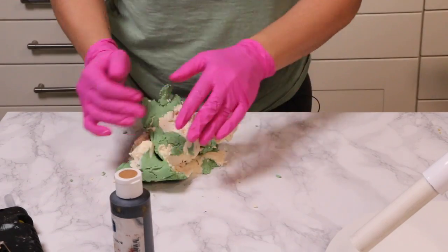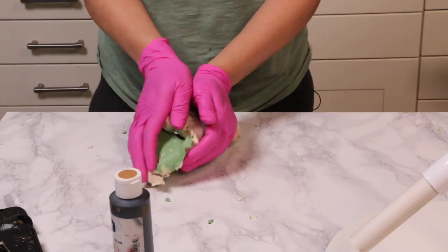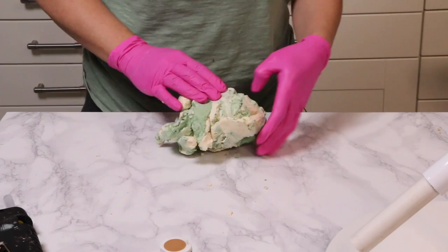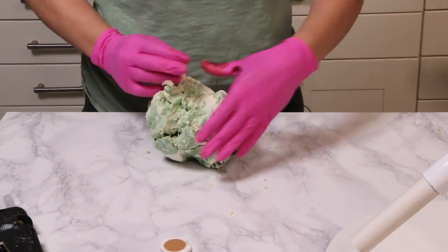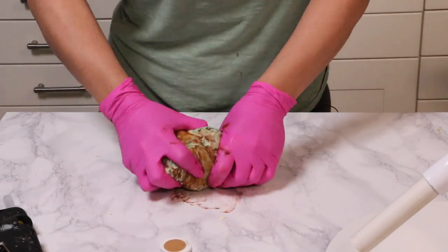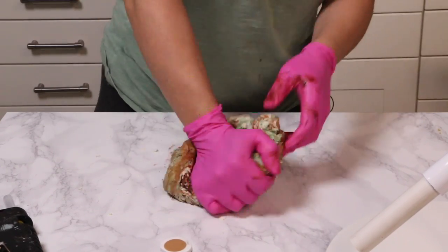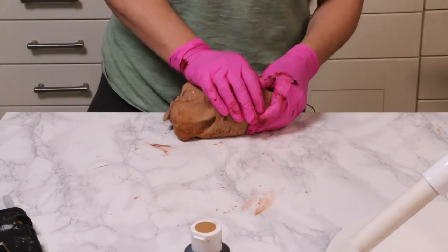Now I'm coloring my modeling chocolate brown. I took some leftover green modeling chocolate and some white, then added warm brown food coloring until I had a medium brown color. No secret technique — when you're making brown it's always a great excuse to use leftover colors, because multiple colors mashed together always makes brown.